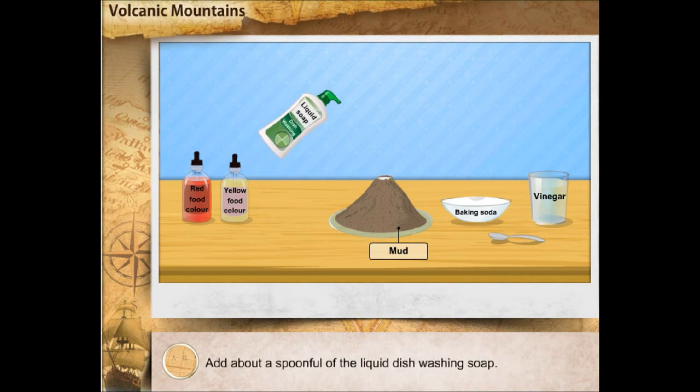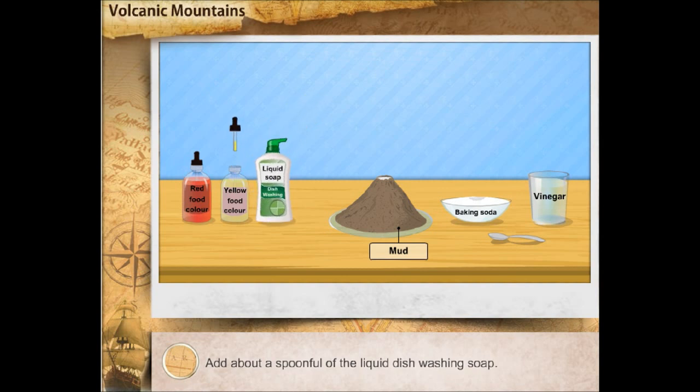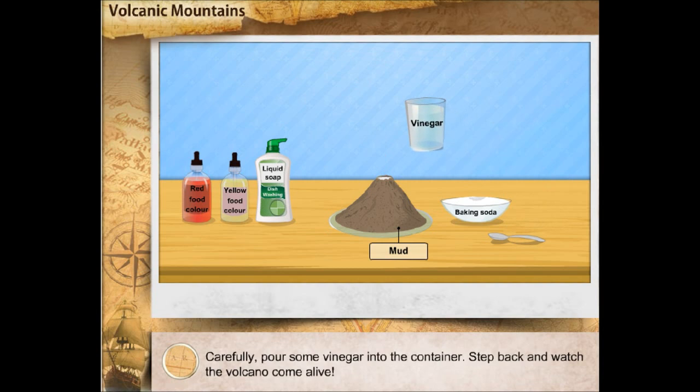Add about a spoonful of liquid dishwashing soap. To this mixture, add two drops of red and yellow food colouring each. Carefully, pour some vinegar into the container. Step back and watch the volcano come alive.